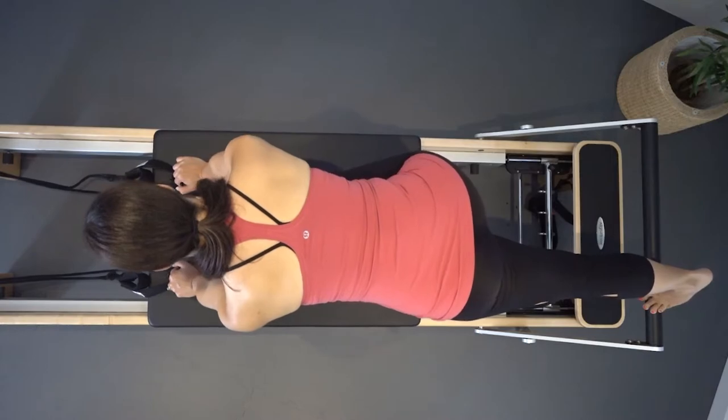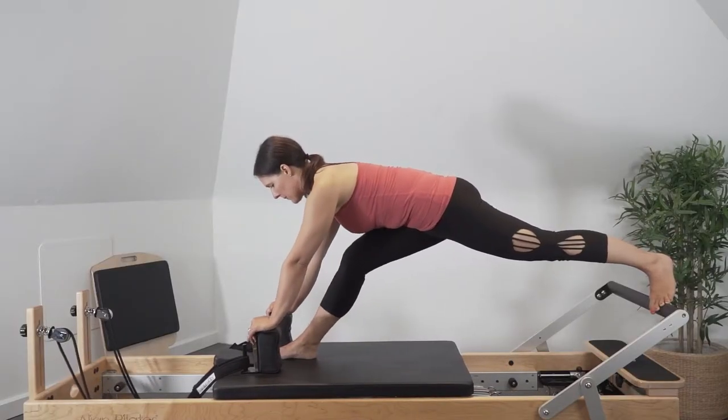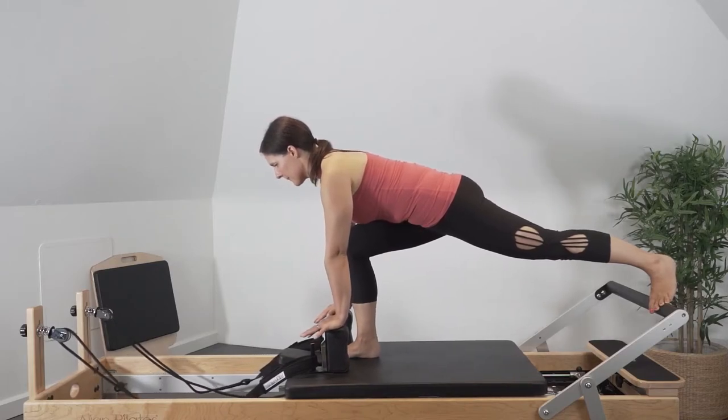Try and keep the pelvis in a level position, avoiding rotation and lateral flexion. The front leg hip should be drawn into hip flexion, and control the back leg from hyperextending and the pelvis from dropping too low.